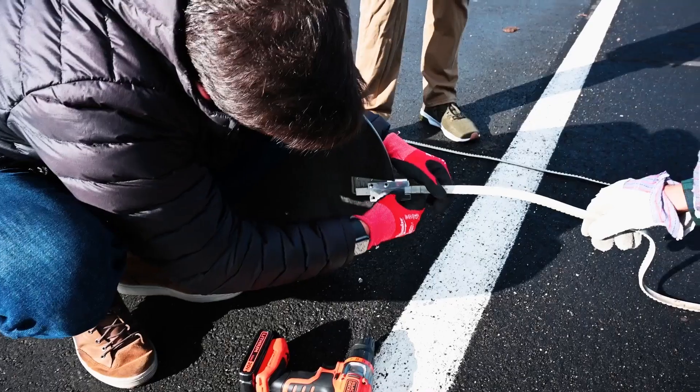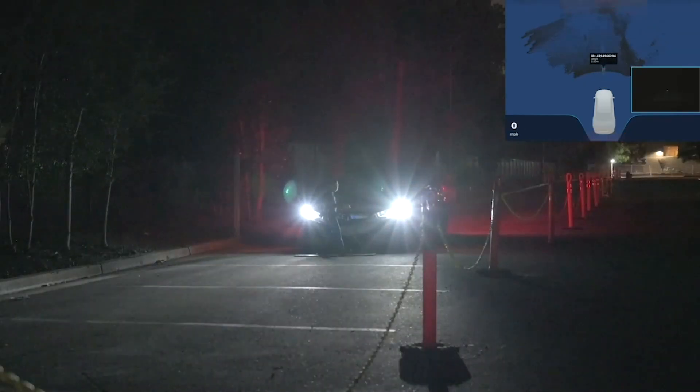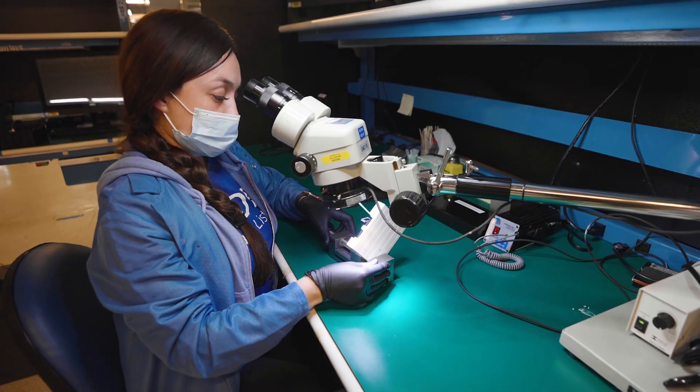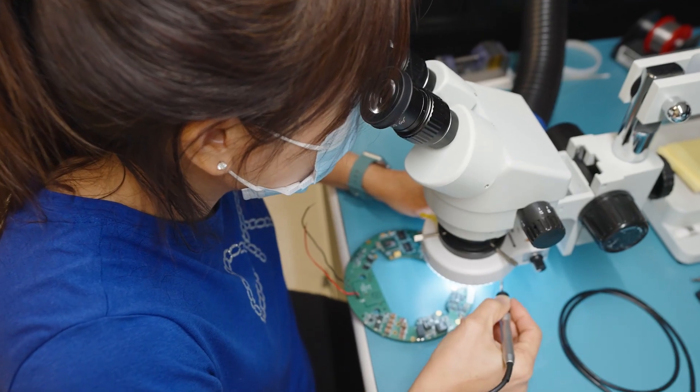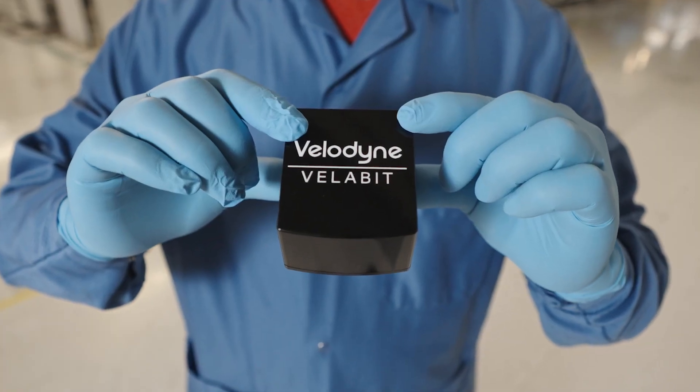We need to ensure that all of the optics are in place and stay in place. We learn, we iterate, we redesign, and we test again — and we test, and we test. Once we've done our job, we share that data with the engineers so they can make recommendations to improve the design, so that the sensor is ready to face anything the world can throw at it.